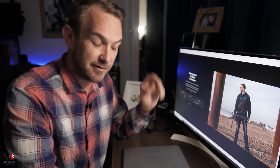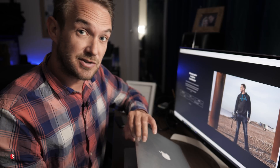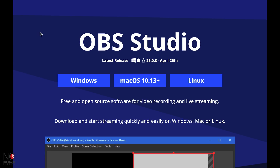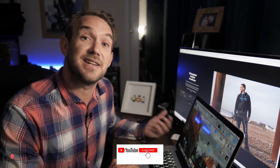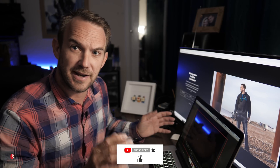Now you want to download the software to live stream with. Open up your laptop and type in OBS — the first result should be OBS Open Broadcast Software. Click on that, it'll open the OBS Studio website, and it gives you download links for Windows, Mac, or Linux, all free of charge and open source. Download that onto your laptop, open it up, and it should look something like what I have on screen.